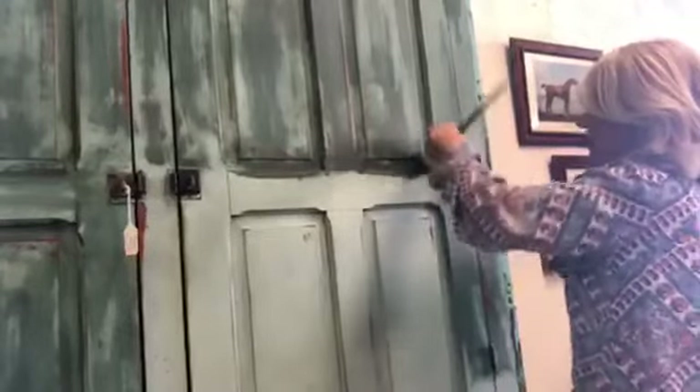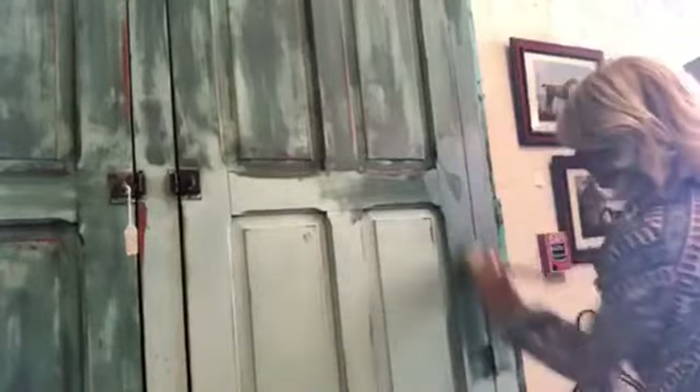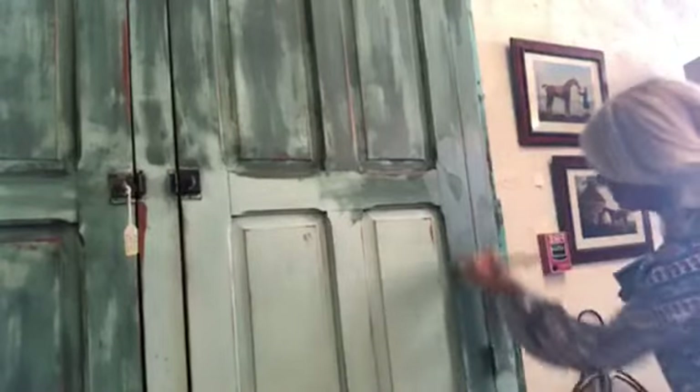If you feel like you got too much — like I just got quite a bit on my brush — just keep spreading until you can see your brush doesn't feel like it has too much on it anymore. That's okay too.